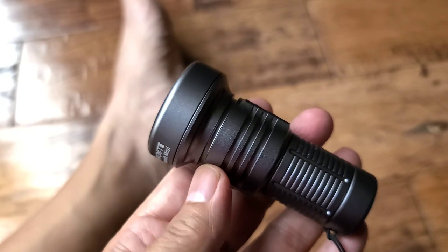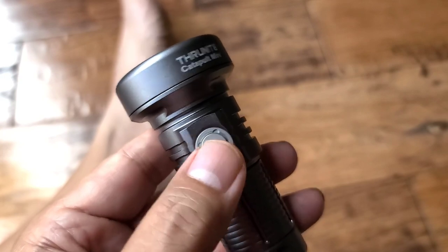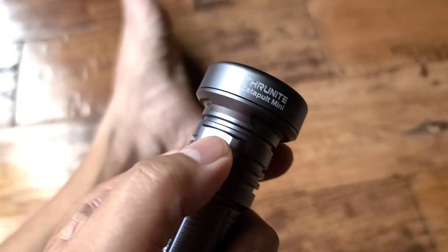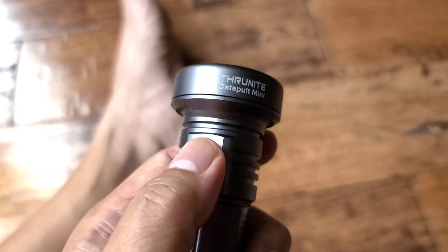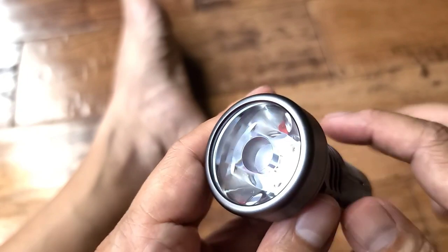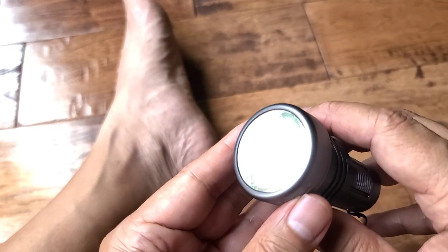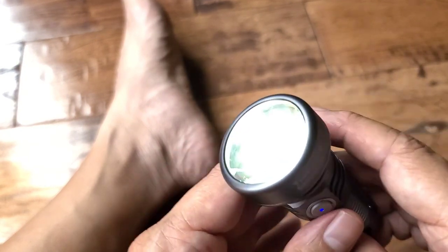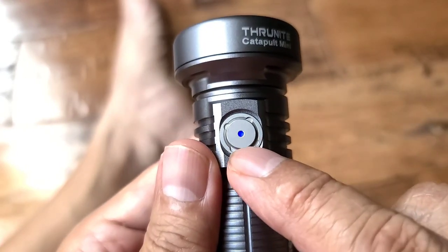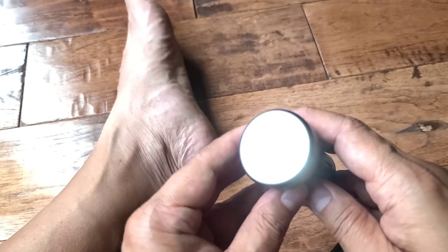Maximum lumens on this is 680. It's got a single operation button — you click it to turn it on, click it again to turn it off, and hold it to cycle through the different modes. It goes to the last mode you had it on. When it's fully charged there'll be a blue light; while it's charging it'll be red, and once fully charged it goes blue.